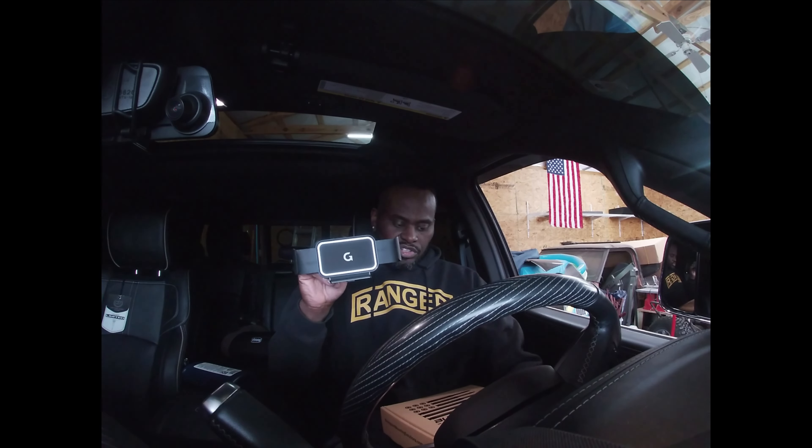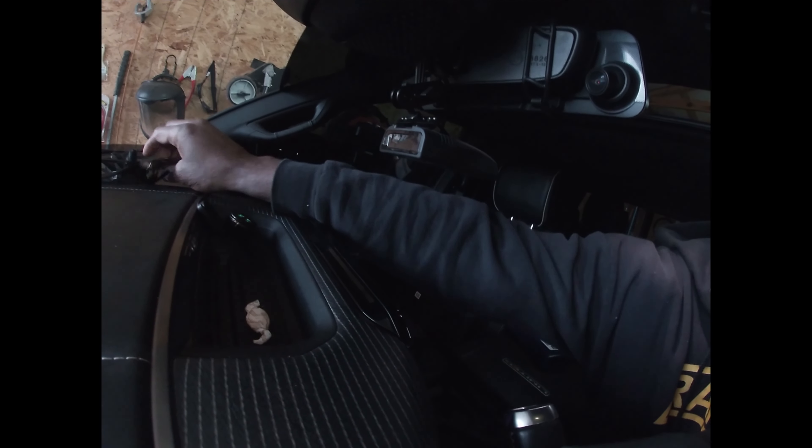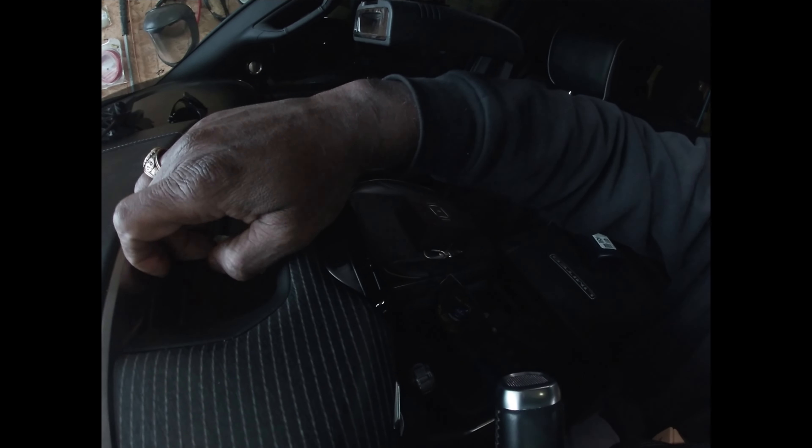So without further ado, this is where ours is going to mount — inside of here. There's this tray that's in here.